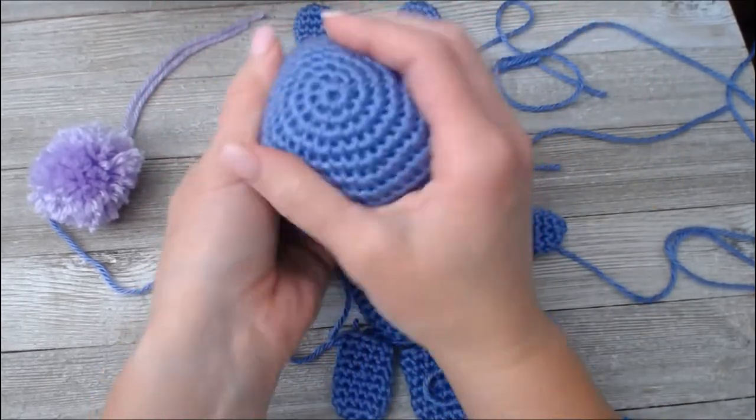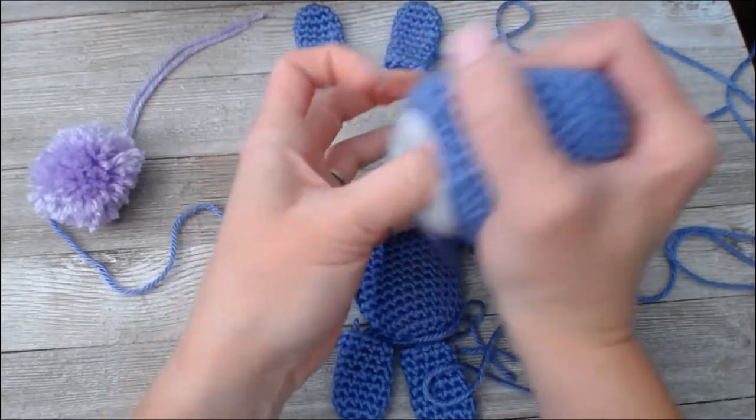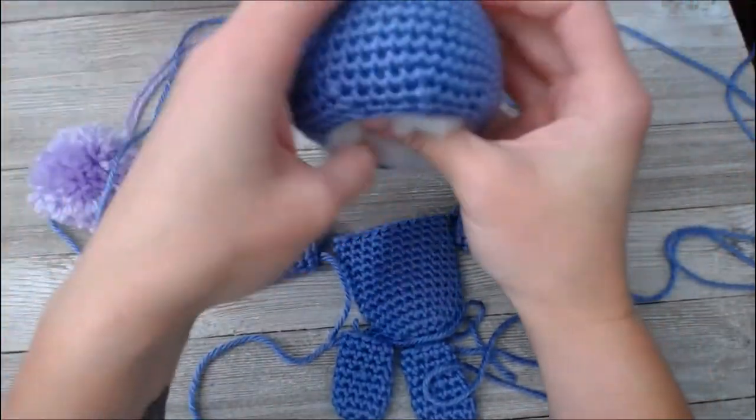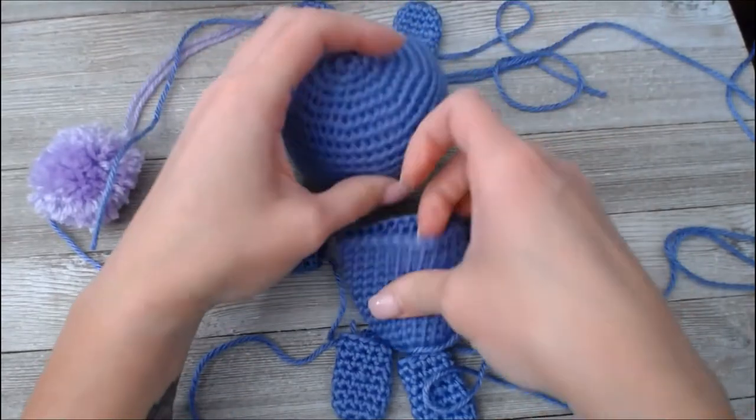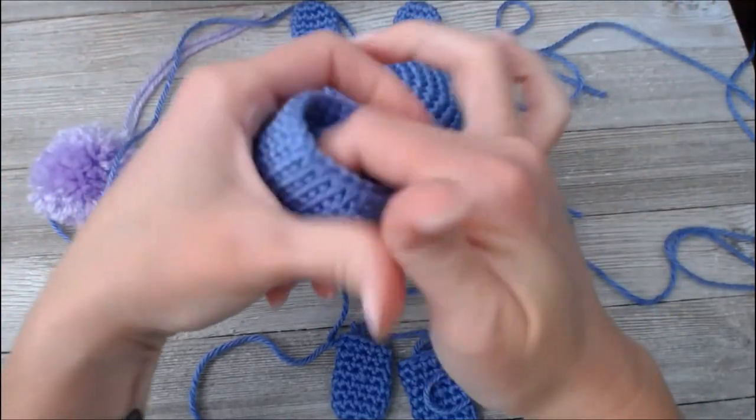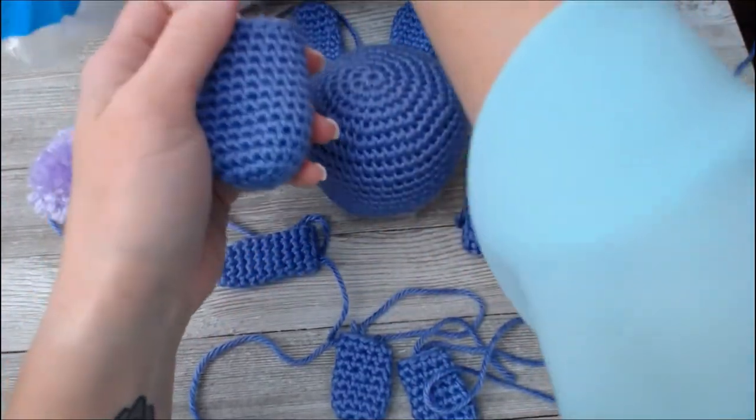Do you want your bunny to be more firm, or do you want a real good squish to it to be extra snuggly? Okay, I feel like the head part is done. Moving on to the torso part.